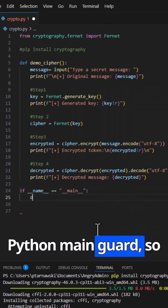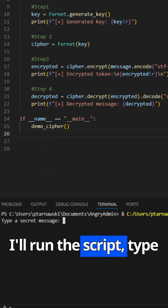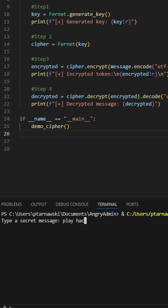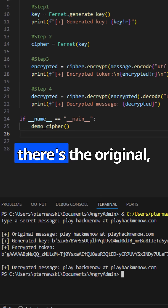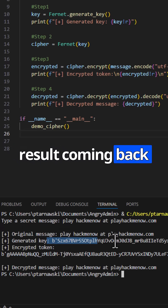And finally, the classic Python main guard, so when we run this file, demo_cipher is executed. I'll run the script, type a secret message — there's the original, there's the encrypted gobbledygook, and there's the decrypted result coming back perfectly.